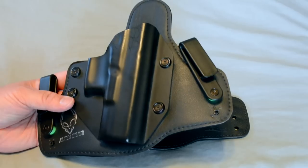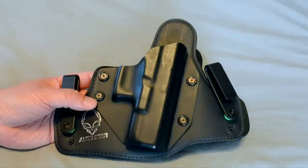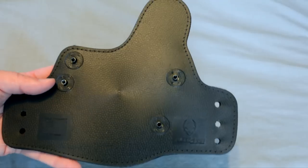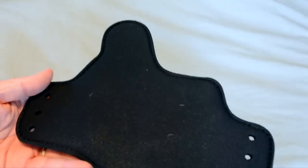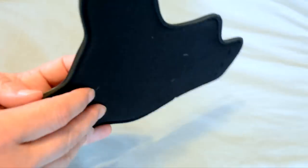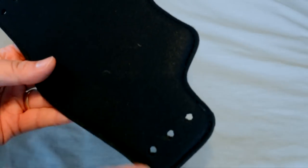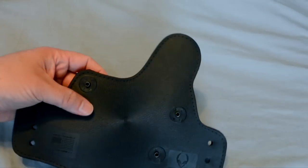So those are the two main issues that people all over had with the holster. With the 3.0, they addressed those. First, as you can see, there is no exposed hardware on the back. Of course, when you put in your belt clips, you will have that one single set of hardware, not the six remaining unless you actually fill in the holes.